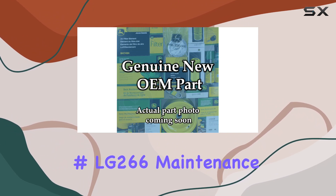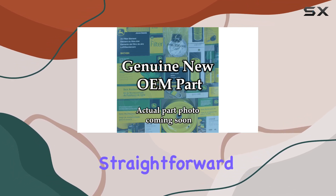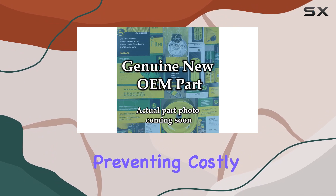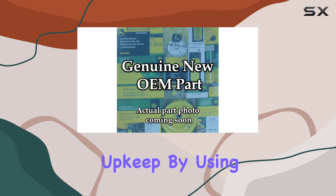The LG266 maintenance kit comes in a convenient bottle, making application straightforward and clean. Proper maintenance is crucial for preventing costly repairs and downtime, and this kit provides a reliable solution for regular upkeep.